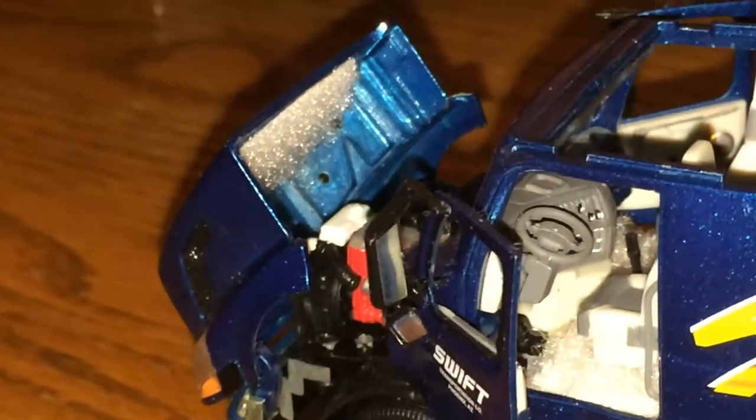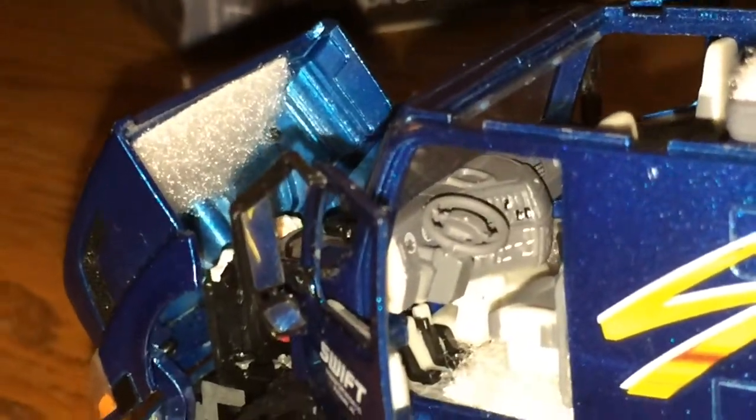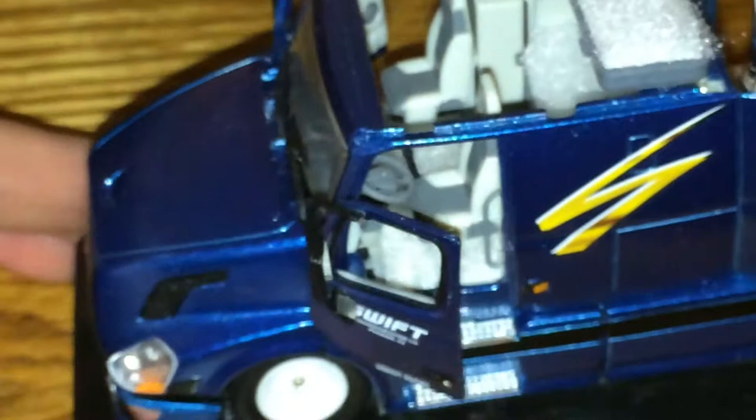And believe it or not, it didn't end there. I wanted to do an inside hood noise dampener, so I put a little bit of that velcro right under the hood cap. When I close it, it doesn't make a slam sound — it's just a real soft sound.